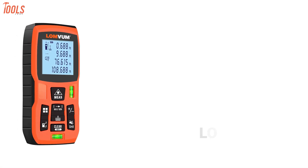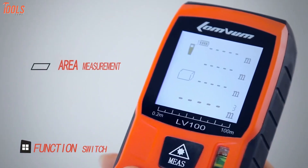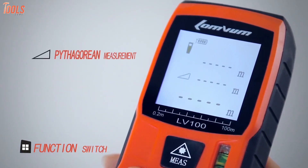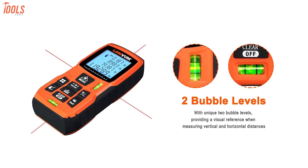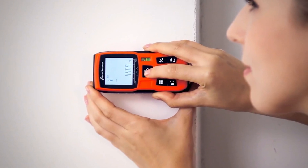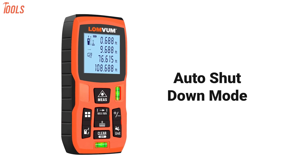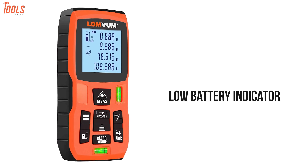Unmatched performance and measuring distance — meet the LUM-VUM, a laser tape measure that provides accurate measurement in calculating distance, area and volume. Featuring two unique bubble levels, this tool delivers precise measurement with the accuracy of ±1/16 inches. Furthermore, it comes with the auto-shutdown mode that saves your battery energy, and the low battery indicator notifies you while the power is low.